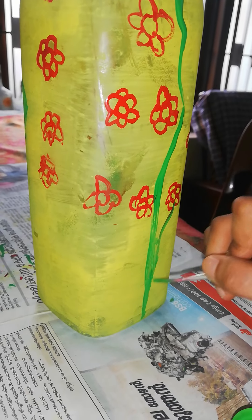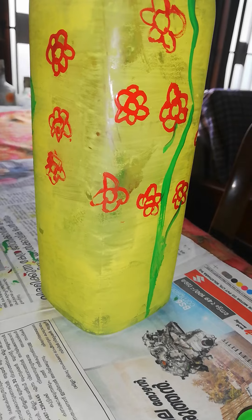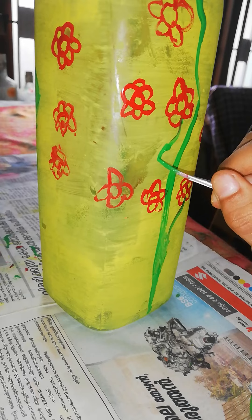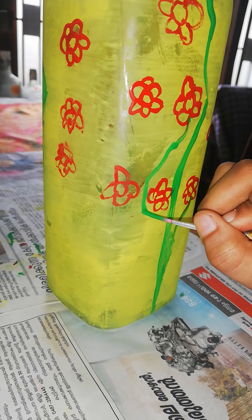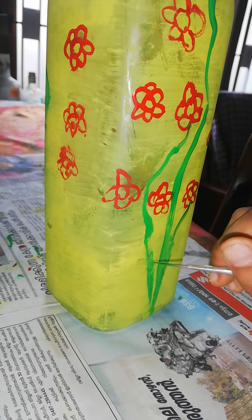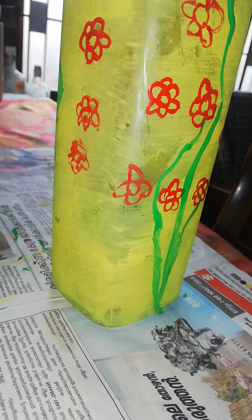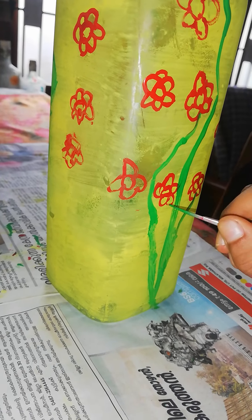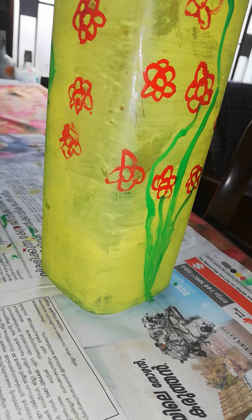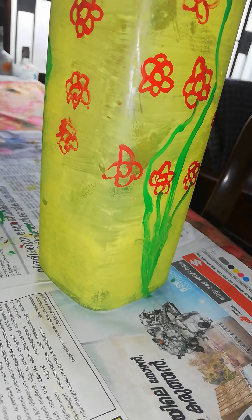Let's put the leaves on the top. Now I'm going to put the color on the top. Now we'll put the light on the top. I'm going to put it on the top. We have 3 drops in a bowl as well.